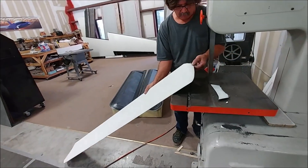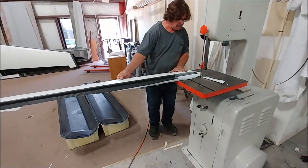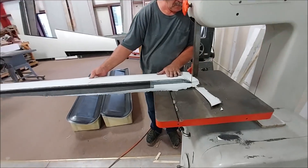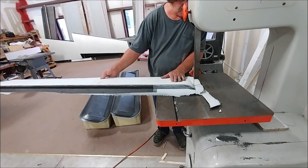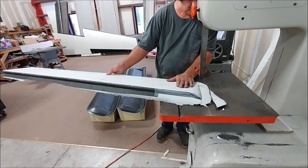Here's Jeff trimming off one of the elevator skins — one of the lower ones done the other day. All of them are done now; the last one got done yesterday on Friday. It won't be long before we can actually start assembling those pieces as well.